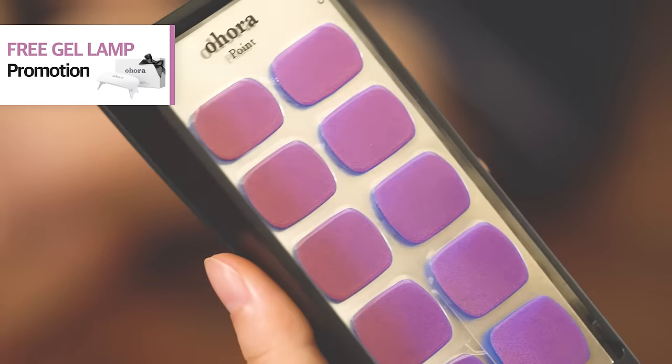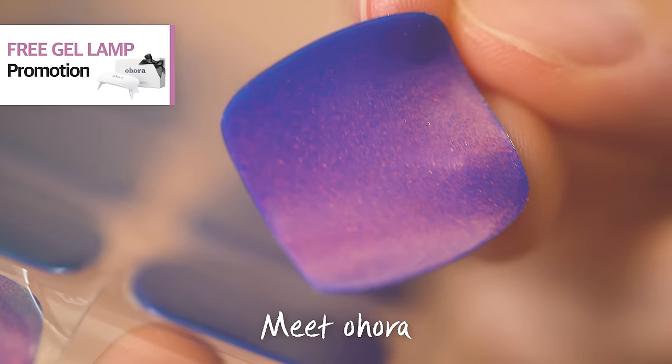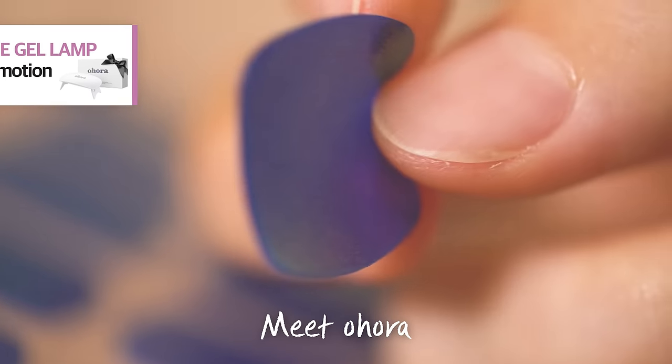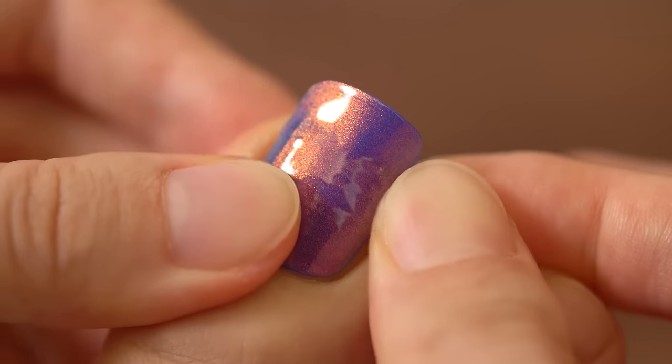Having second thoughts about gel nail stickers? You've come to the right place because Vanity Table has something different to offer. Meet Ohora, a 100% real liquid gel nail just like the ones you get from the nail salon. Before curing, the soft and flexible formula makes a perfect fit for every nail size.